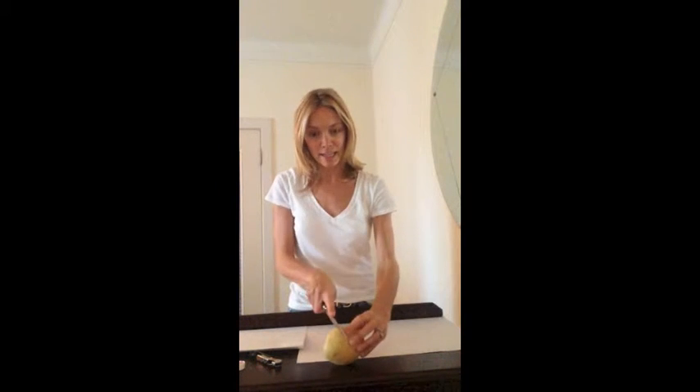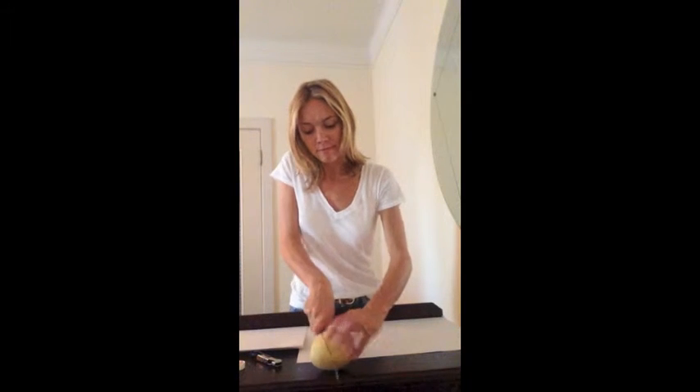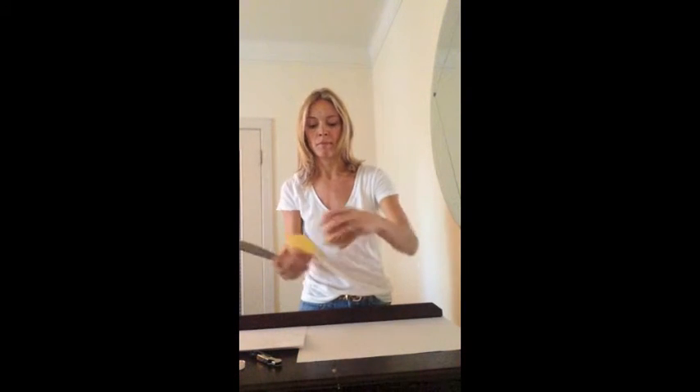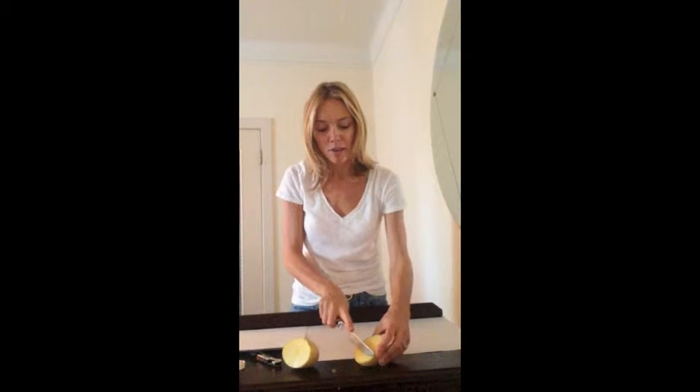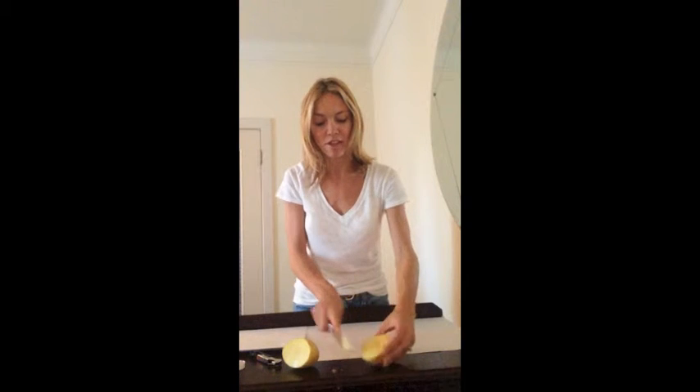I would usually do this before my students arrive, however you can do it with them sitting in front of you. Take the potato, cut it in half. Once you've cut it in half, make sure that the sides of the potato are lower than the middle part. Sometimes I just like to shave it down a little bit.